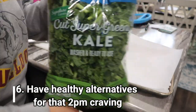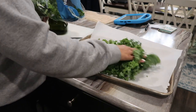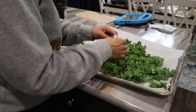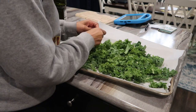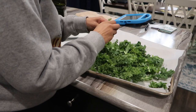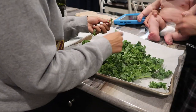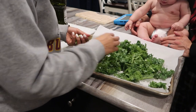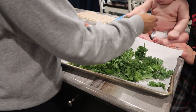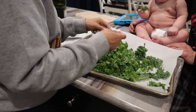A huge thing for me is having healthy alternatives for whenever that 2 or 3 p.m. snack craving really hits. So I decided that I would make some kale chips for the week. Kale is incredibly healthy — it's loaded with fiber and antioxidants — and it is a super great snack that you can pop out whenever you're feeling cravings hit. I really like these because they honestly remind me of chips when I eat them. They're nice and crunchy and they really hit the spot if I'm craving something salty.